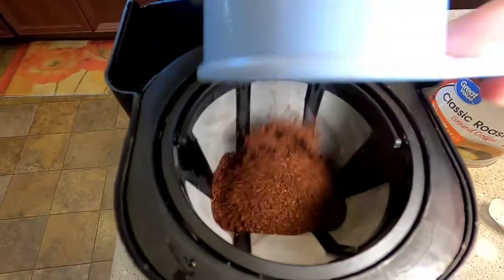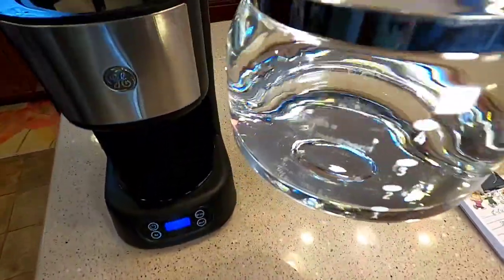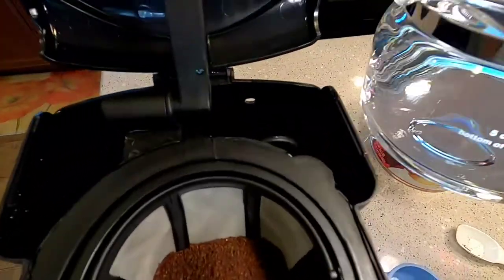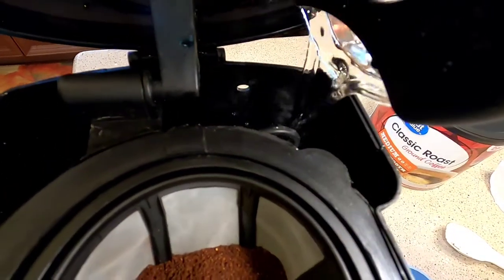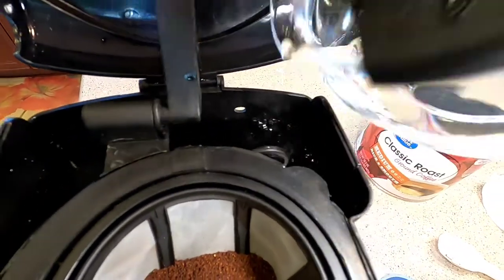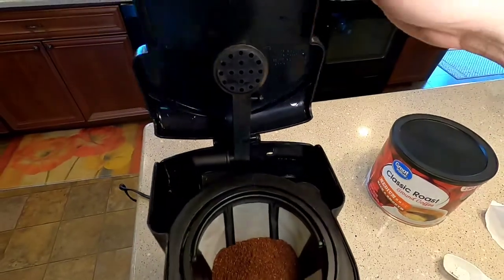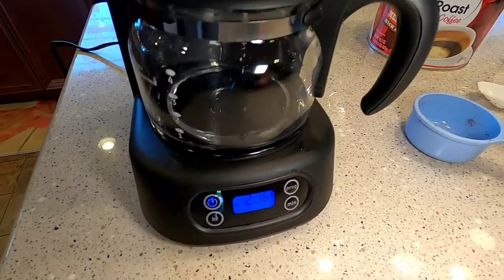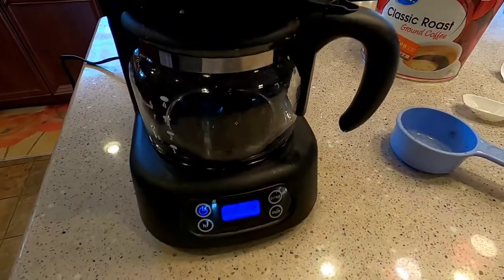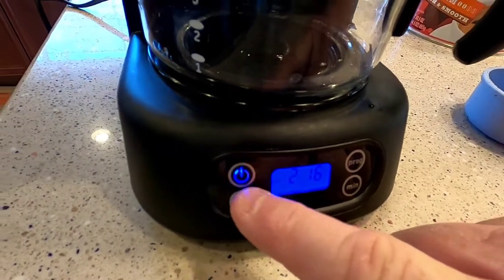We're just going to pour our coffee in. Most people use the coffee pot to pour their water in — I've got it up to the five mark. If you don't go super fast it just makes a mess. I don't know why it always makes a mess when you pour in the back. When you pour in through the pot it doesn't make a mess. So we're going to put the pot down there, close the lid, and come down here and hit the power button one time. It's kind of dim but it's flashing and that lets you know it's brewing.